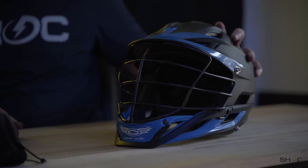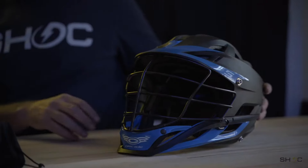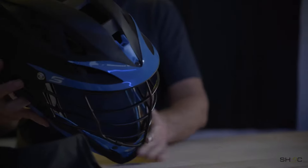Hey, it's James at SHOCK here today to show you how to install the Thunder LaCrosse visor into the Cascade helmet. These visors were made specifically for the latest Cascade helmets: the R, the S, and they will fit CPXRs and potentially Pro 7s. But today we'll just show you how to do it in the S, since that's the latest helmet.